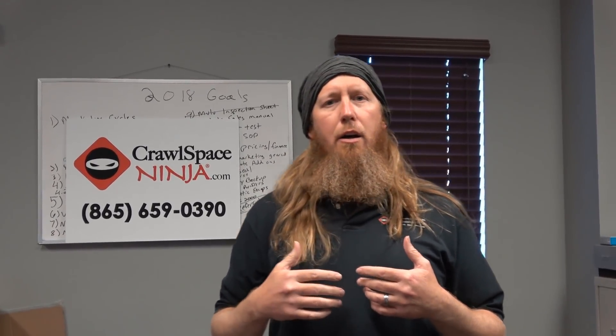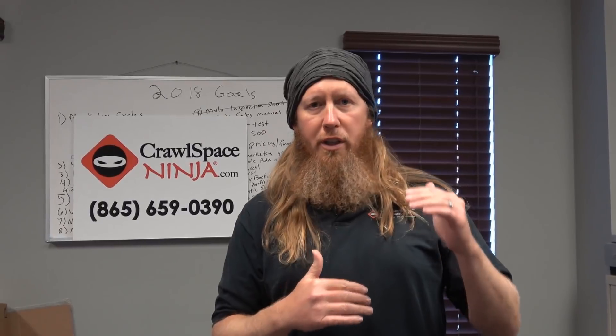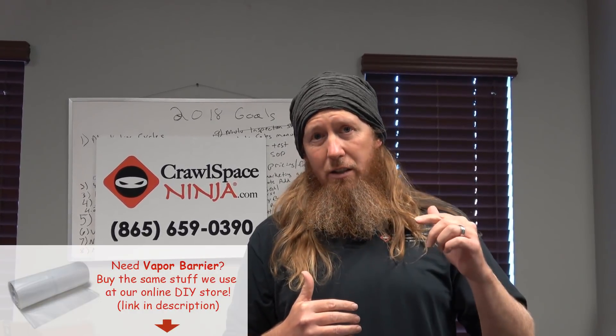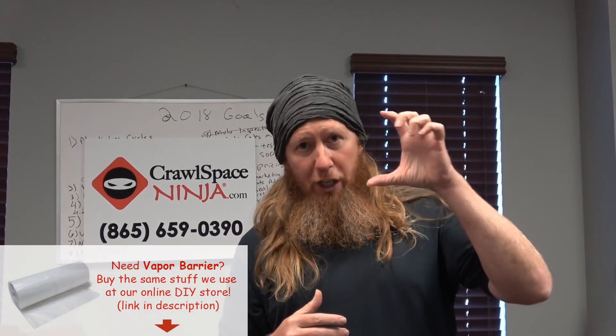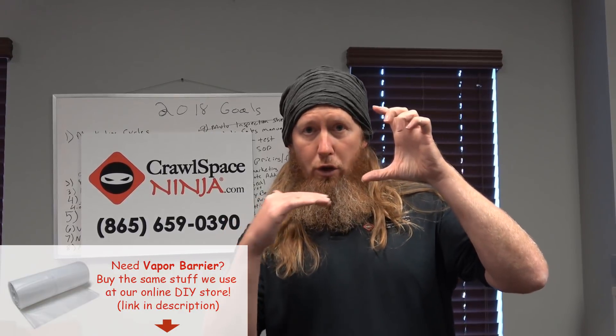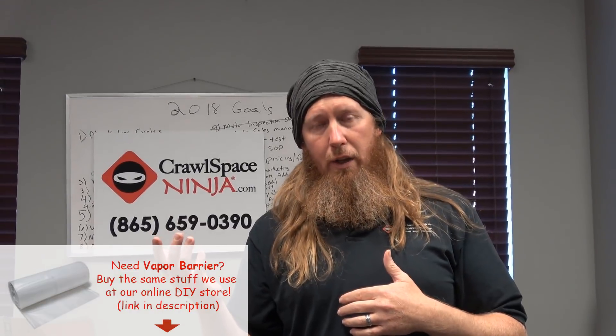Also you want to look at how thick the fiberglass insulation is. Here in Knoxville, Tennessee, for example, we're only required to put a six inch thick fiberglass or rock wool in the subfloor, which is only about an R19, where a closed cell spray foam is R6 per inch. So you'd need three inches of spray foam and you still don't get to an R19, but the spray foam air seals where the R19 does not.